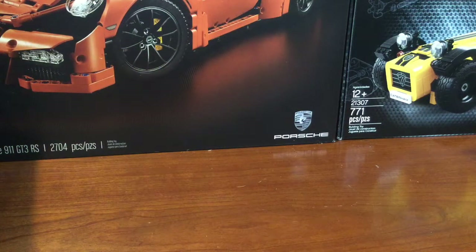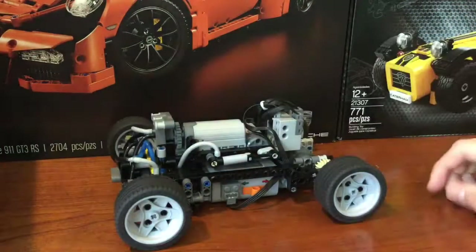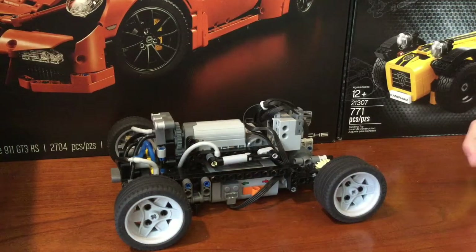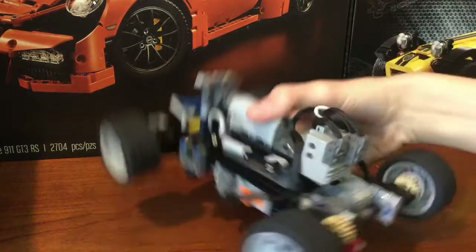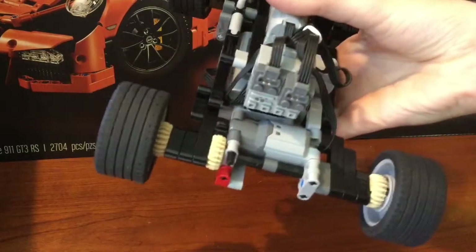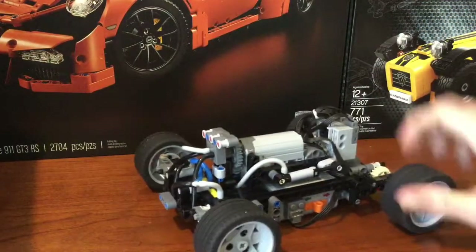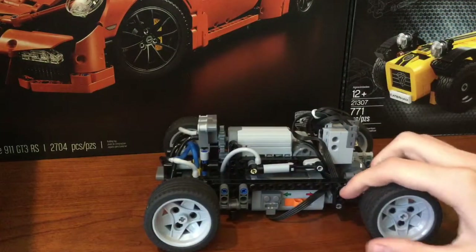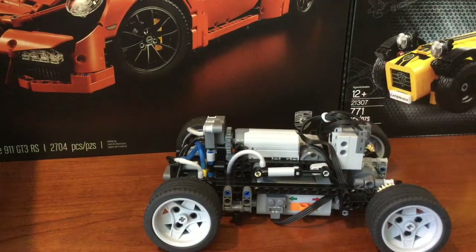Hey guys, TooManyTechnik here today, and I have a little project here. Nothing much really, but it's the first RC car featured on my channel, though I've been making them for a while now. It's very, very simple — just a PFL geared 5-3 for more torque, powered by a AA power supply of 9 volts, with the S-brake connected to it.